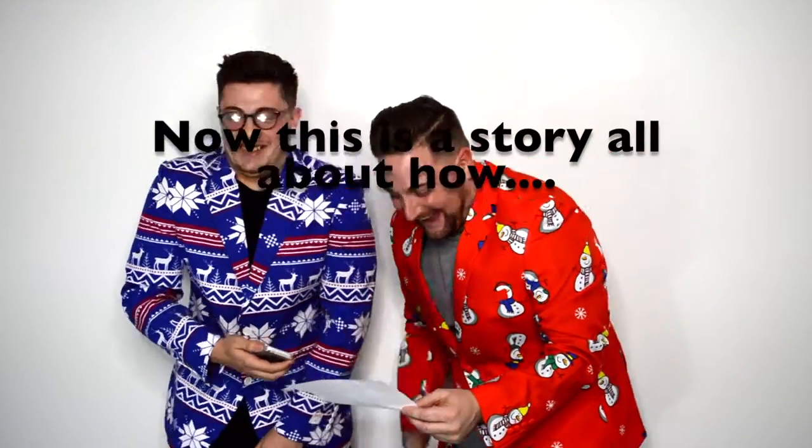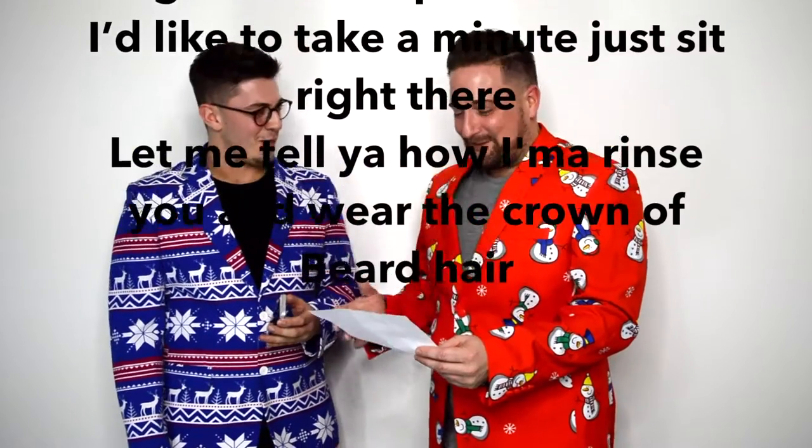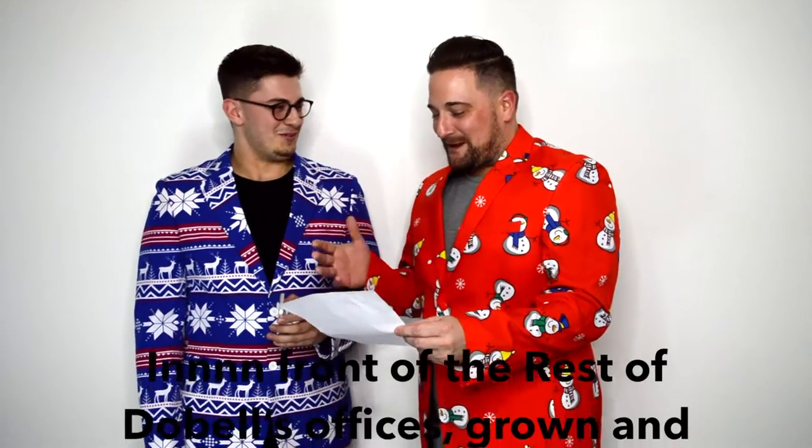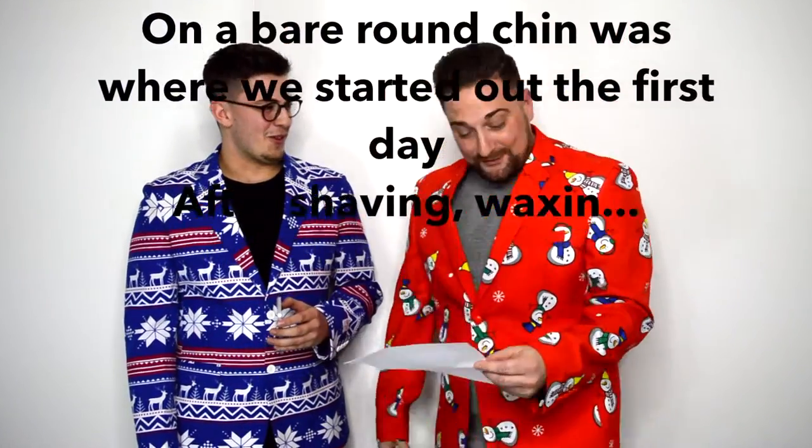No, absolutely not. Go for it. Now this is the story all about... Oh, my friend! Are you from all over? From in arms and everything! Now this is the story all about how my face looked like it got turned upside down. I'd like to take a minute, sit right there and let me tell you on her winchies when they crack her beard hair. Keep going. I'm watching it. In front of the rest of the Dobell office, he's grown and raised — is where it started out on the first day. After shaving, waxing, and all that. Oh, that's so hard to do.